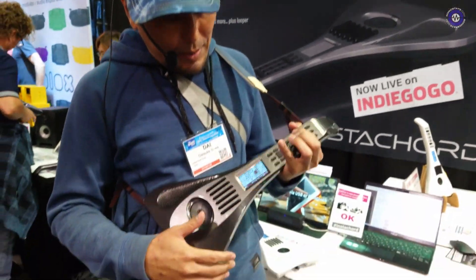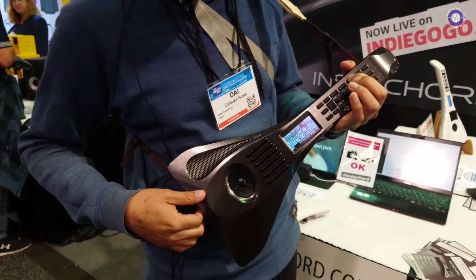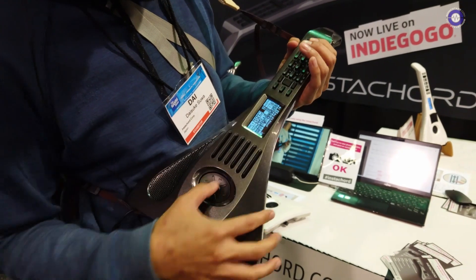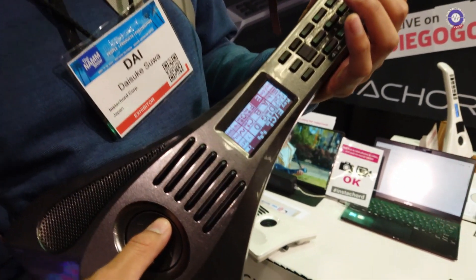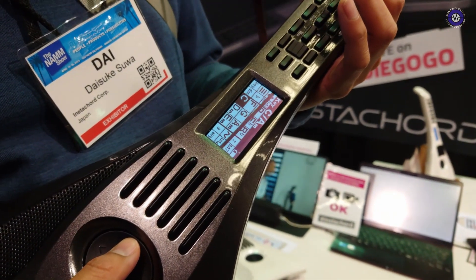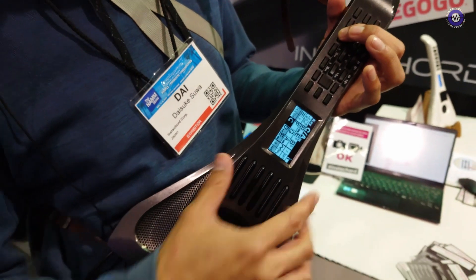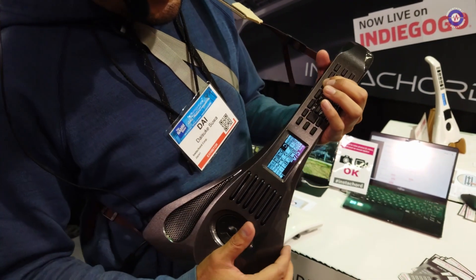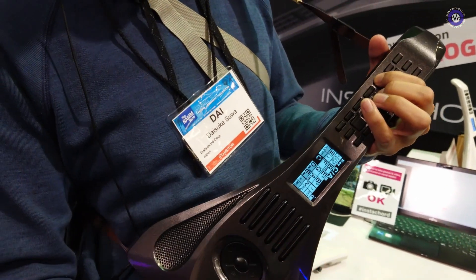Basically, it's a MIDI instrument. It has lots of instruments inside, but I'm going to start out with the guitar. You have buttons. Here I'm in the key of C. If you press button one, you get the basic C chord for the guitar. Button four is the F chord, G, C — like that.